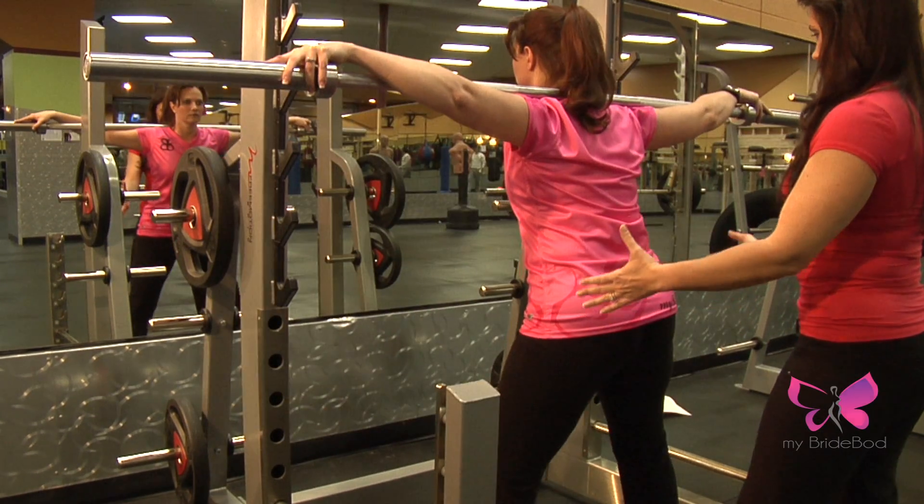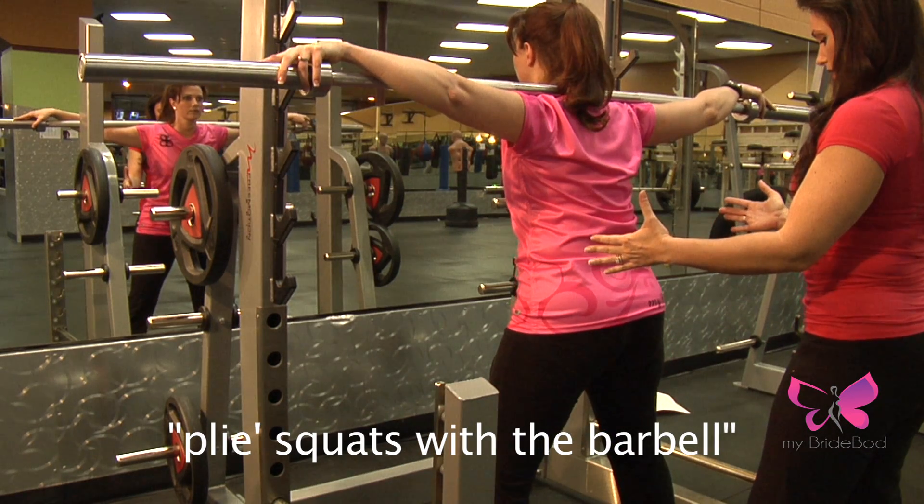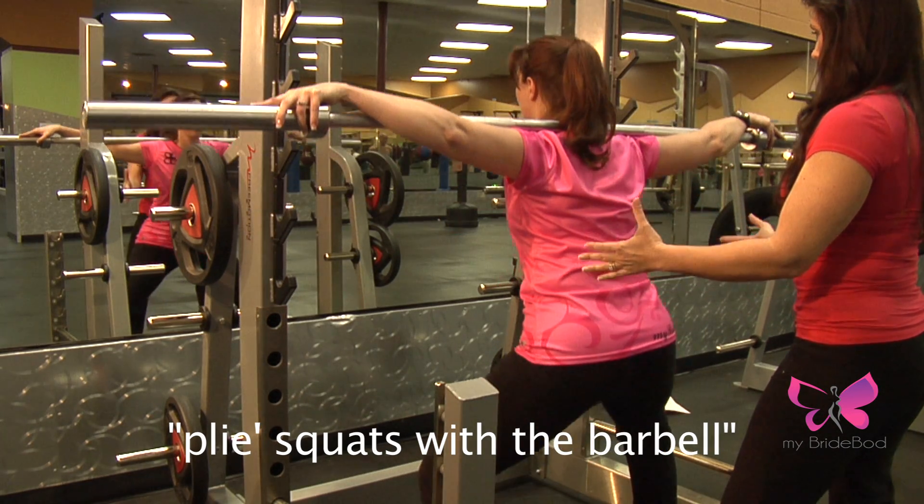This is pliée squats with the barbell. Get the barbell on your shoulders, spread your feet wider than your shoulders, toes at a 45 degree angle.